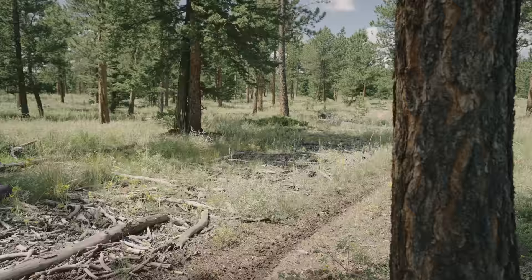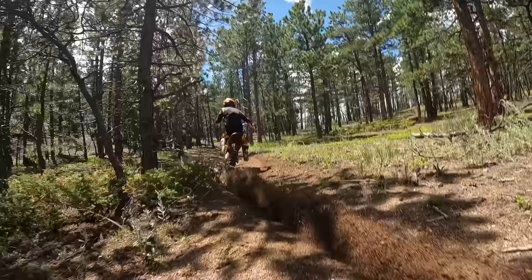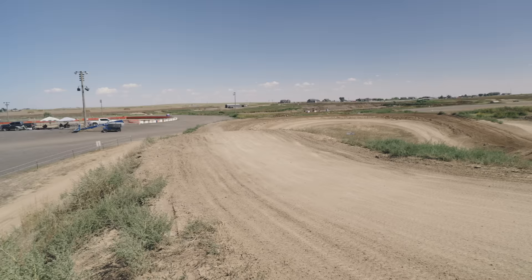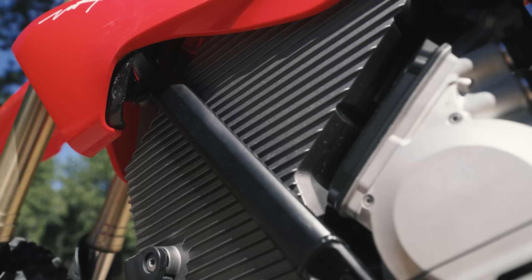To recap this whole range video: we're getting 33.8 miles at a normal trail pace in the mountains, 49.5 miles at a slow trail pace, 18.2 miles at Thunder Valley, and 17.9 miles at IMI. Is this the range you guys were expecting? Let us know and thanks for watching.